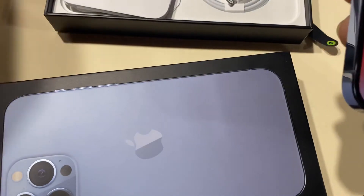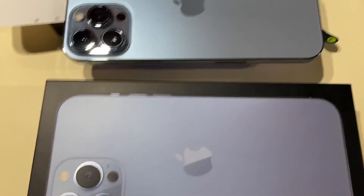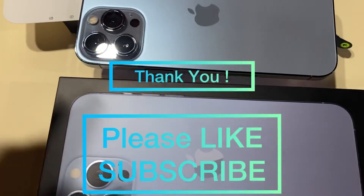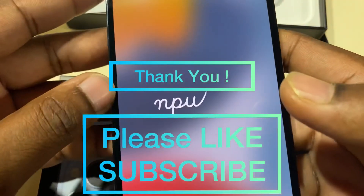Alright guys, thanks for watching — please subscribe, I appreciate all the support. Thanks for watching again!